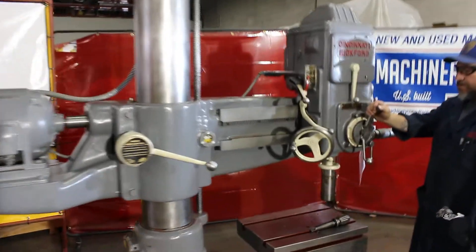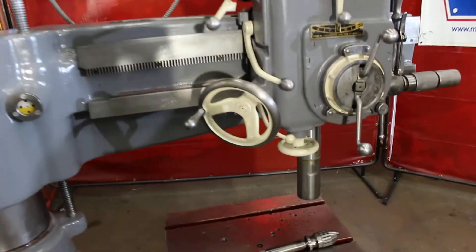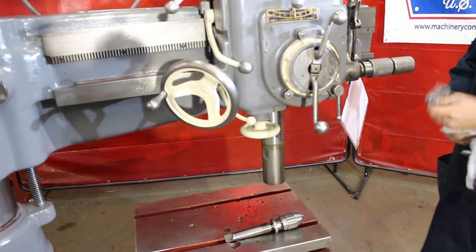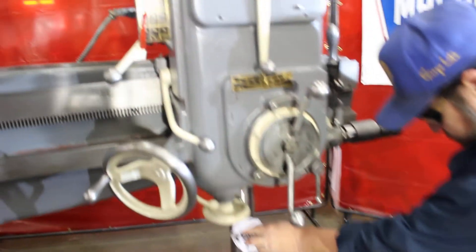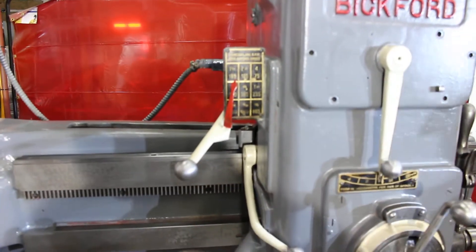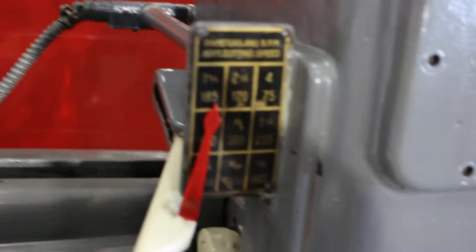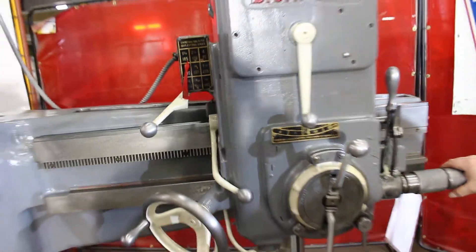That's 180 RPM. The speed range on this machine goes from 75 to 1500 — with 9 changes.